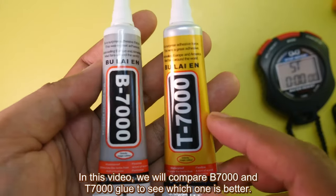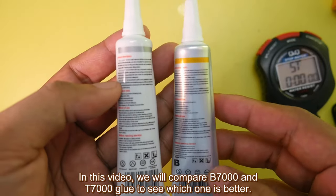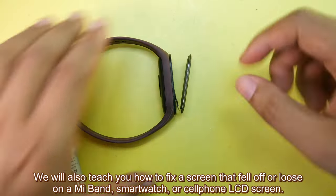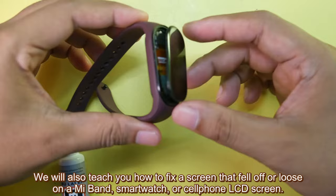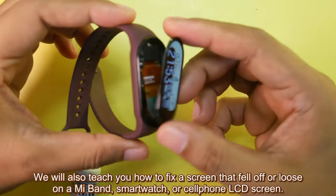Welcome to GetTheGamics. In this video we will compare B7000 and T7000 glue to see which one is better. We will also show you how to fix a screen that fell off or is loose on a Mi Band, smartwatch, or cell phone LCD screen.